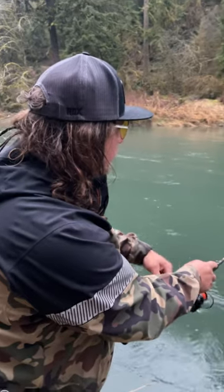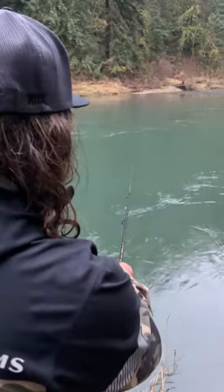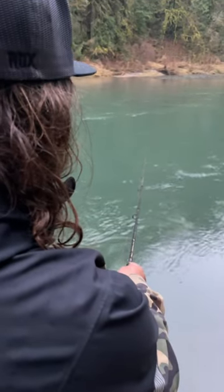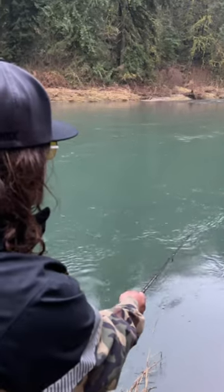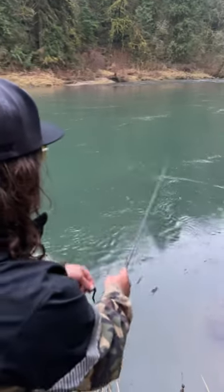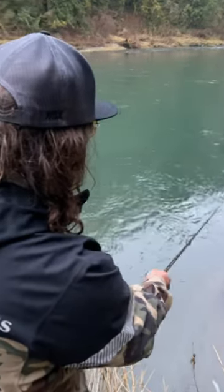Point my rod tip right at the spinner, making a nice slow reel just enough to feel that spinner blade spinning. I'm going to follow my spinner all the way across the surface of the water, keeping my tip low so that I gain depth. If I want it to come up, I raise my tip. If I want it to go down, I lower it.